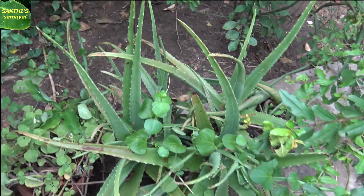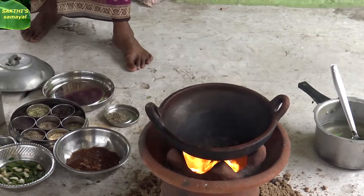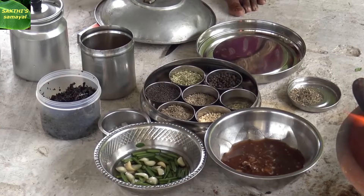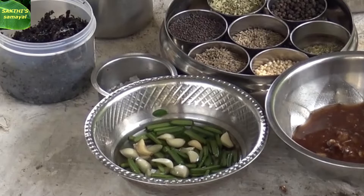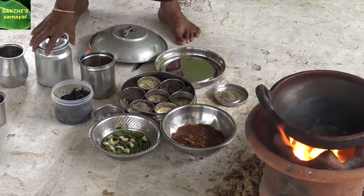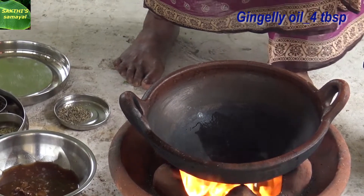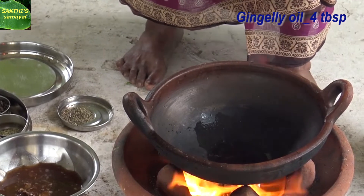Let's make the Sakthi Samayel. We are going to have the Sakthi Samayel. Boil and pour into the pan, add the hen and all the ingredients will be baked. Add a pan with all the ingredients.